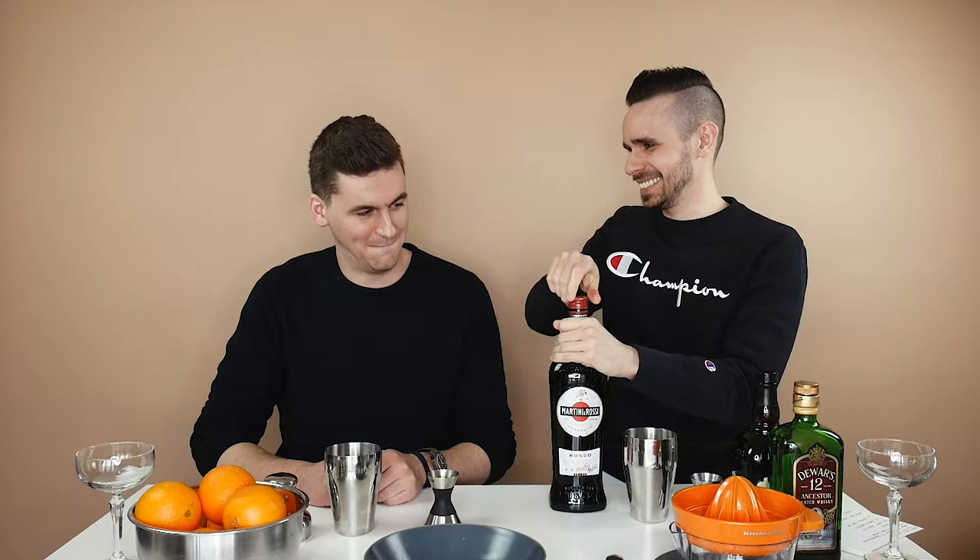Then we need one ounce of sweet vermouth. This is a new bottle, so spilling will be likely — it's like opening Fort Knox. Everything's the same in this recipe: one to one to one to one.